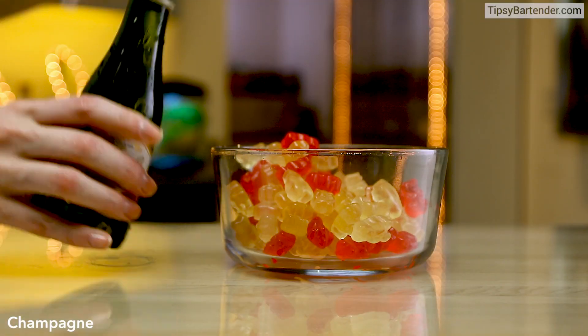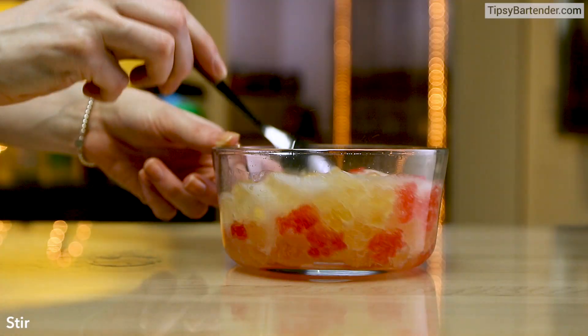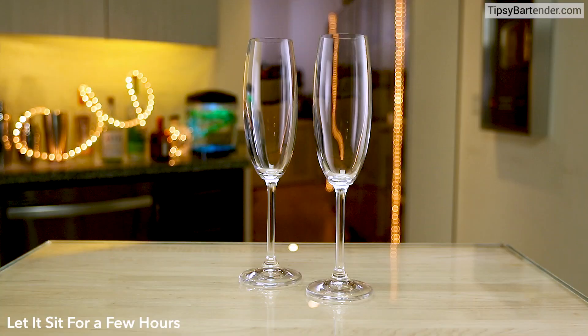Put your gummy bears in a bowl. Once you get them in a bowl, then you soak them in champagne. And the beauty of gummy bears — look at that, that's a beautiful shot — it sucks up the alcohol, so watch as they change over time.